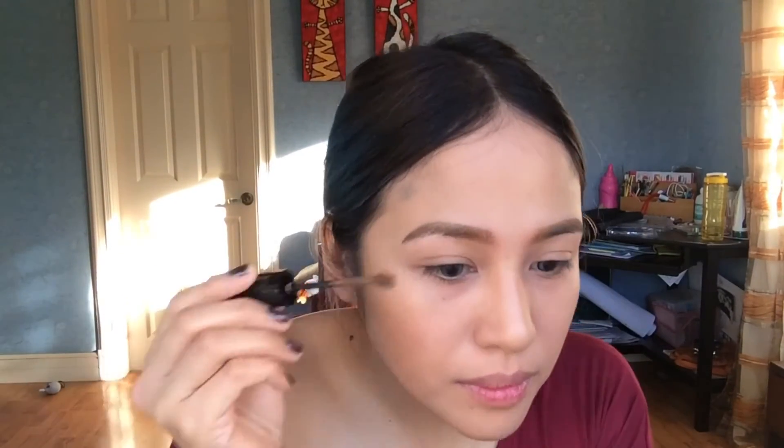For the eyes, I'm using this product from Etude House called Golden Ratio — I'm putting it all over my lid and it will serve as my primer.